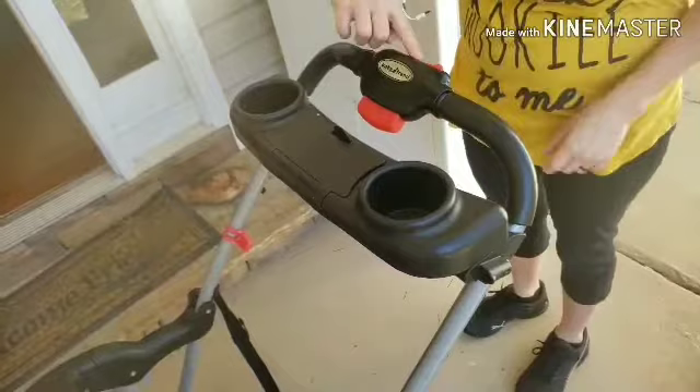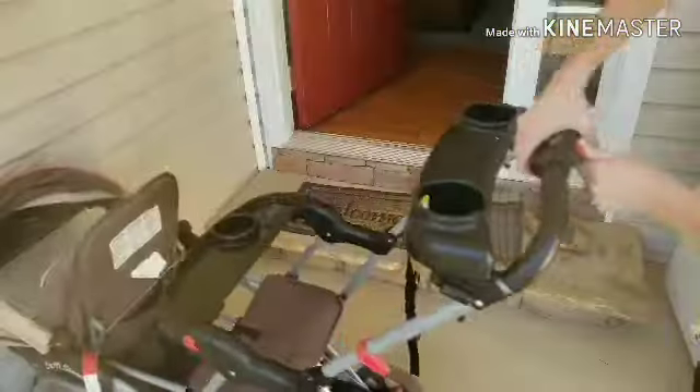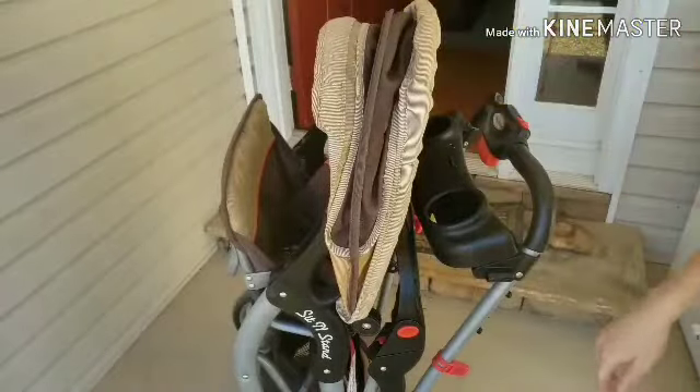If you are standing behind your Baby Trend sit and stand, you want to push the slide on the top to the left, and then squeeze in the button on the other side. Simply push forward and then lift the front end up.